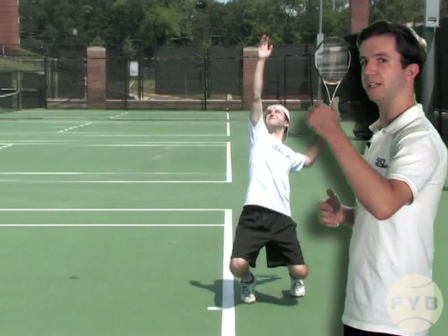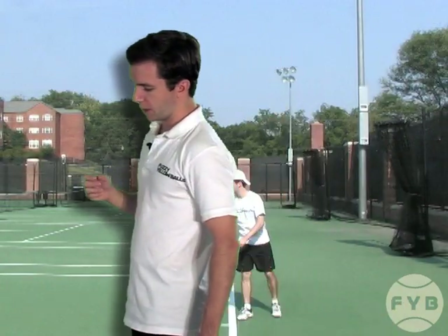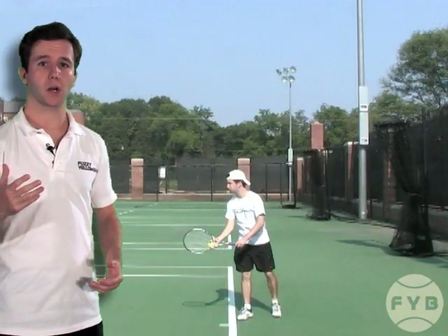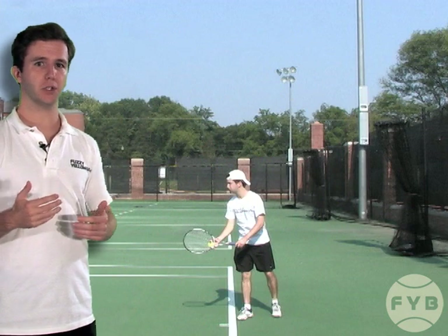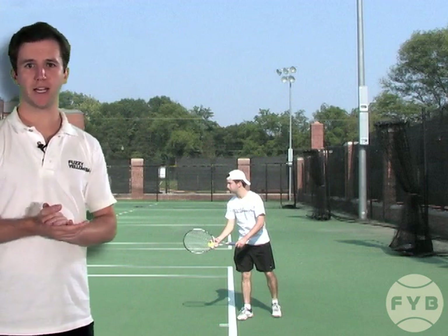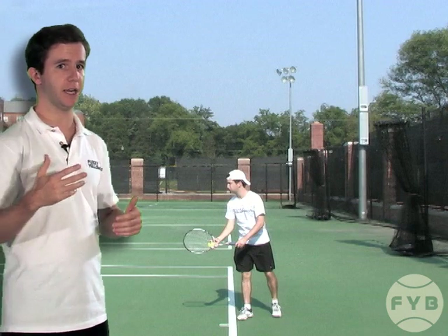That's another key — make sure your arm continues to rise after you release the ball. Now the other question is how high do you want to toss the ball? You want to put it about one to two feet over your contact point, because that's going to give you enough time to execute the rest of your motion while the ball is in the air.